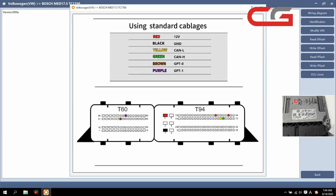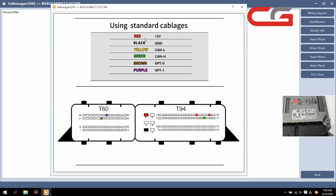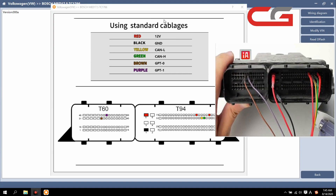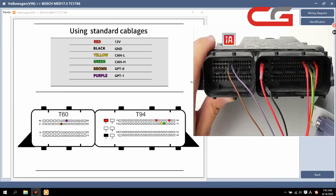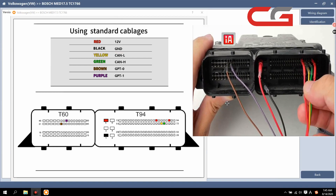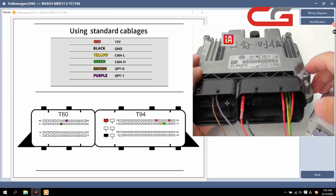First, you still need to check the wiring diagram here. The cover here — I have the wiring connected, finished. According to the diagram you can check the wiring here. You must make sure the wiring is OK.